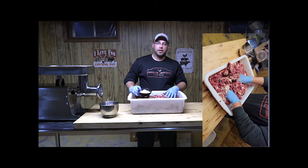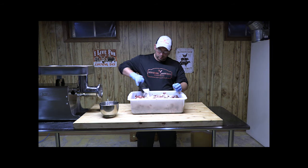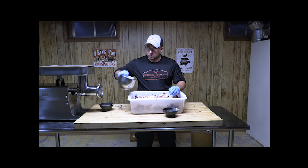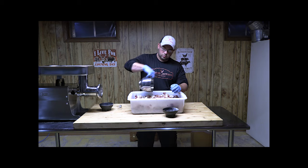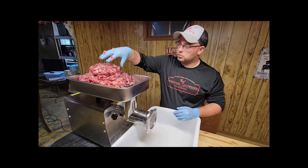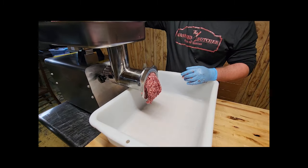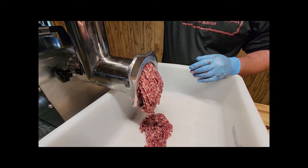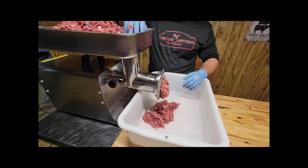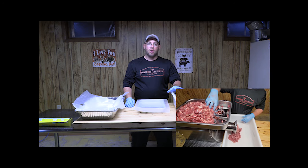I'm putting in the other half of the seasoning and the other half of the cure for the venison bacon, then mixing it all up thoroughly. After it's well mixed, we run it through the grinder again — this time through a 4.5 millimeter plate for the fine grind. Grinding it a second time with the seasoning already in helps work the seasoning right into the meat. The seasonings are now fully mixed in.